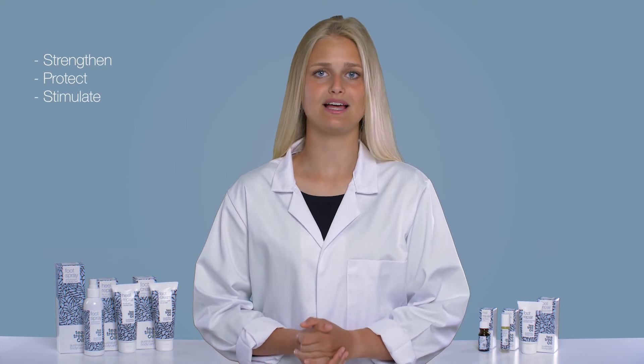This means that you strengthen, protect, and stimulate healthy nail growth by using Nail Repair on a daily basis. This is how you use Australian Body Care's Nail Repair.